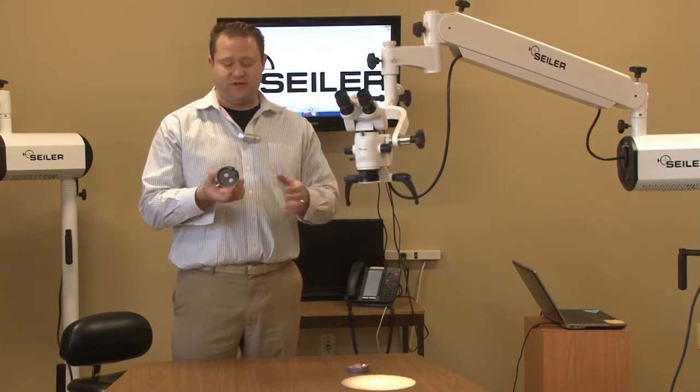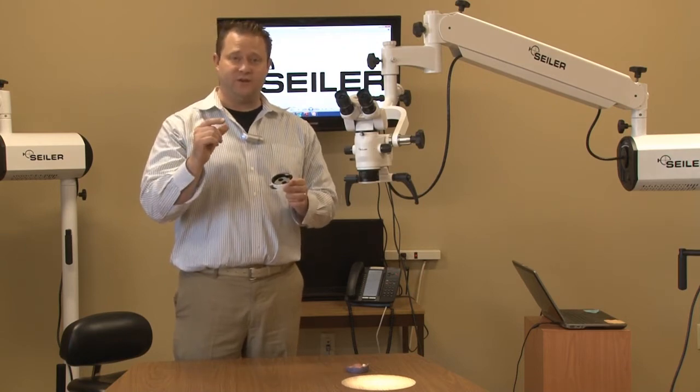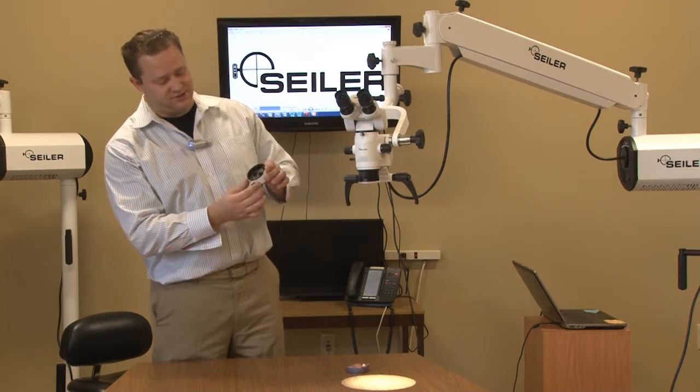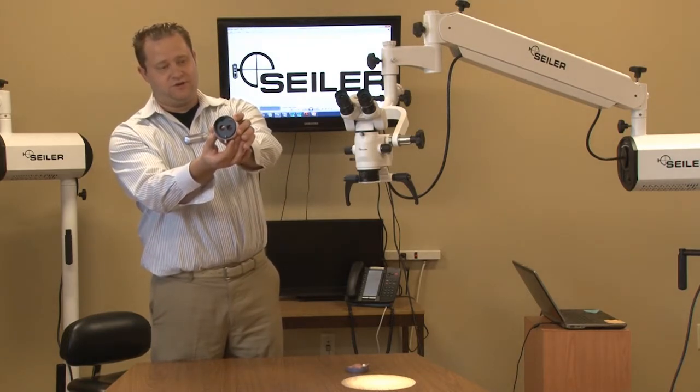Basically what the dual iris diaphragm is, is it's going to give the end user just a little more depth of field when he or she needs it. As you can see, what this does is it closes the apertures of the eyepass.